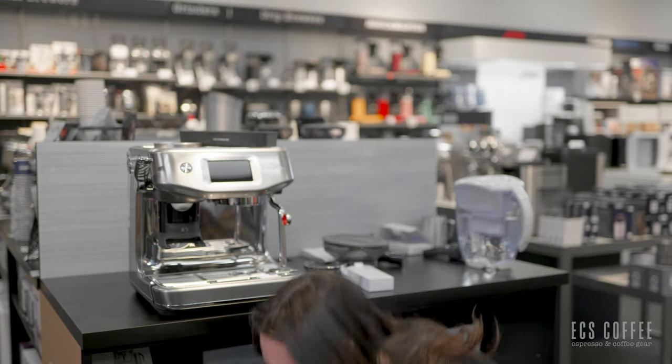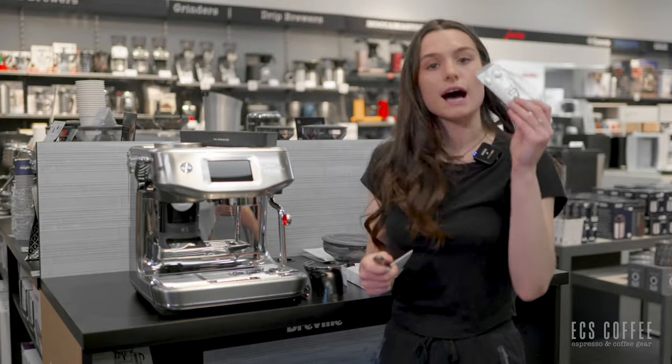We've got back-flushing or cleaning tabs. These are going to be used when you need to perform a flush or cleaning cycle — also called back flush or cleaning. The little tabs go into the portafilter and you'll enter cleaning mode. This cleaning cycle is needed around the same time you need to descale.